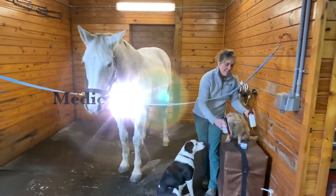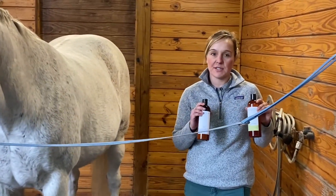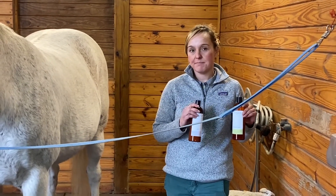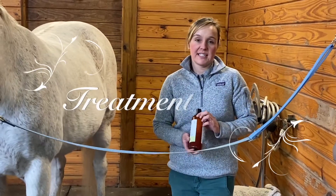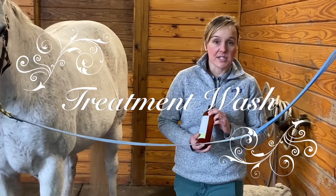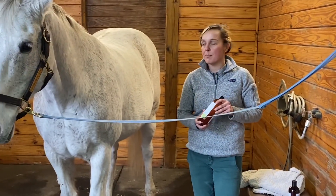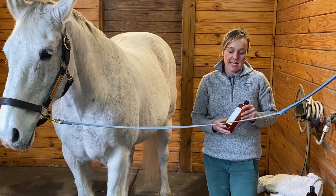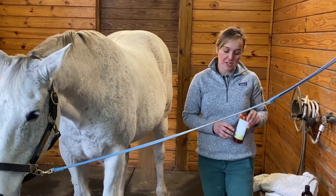These are Medica veterinary products — a line of skin solutions for all the skin issues we talked about in part one. This is treatment wash. This is exactly what it sounds like. You use it to treat rain rot, ringworm, any funky thing that can happen to the skin. A good rule of thumb is if you think it's hives, treat it with treatment wash.